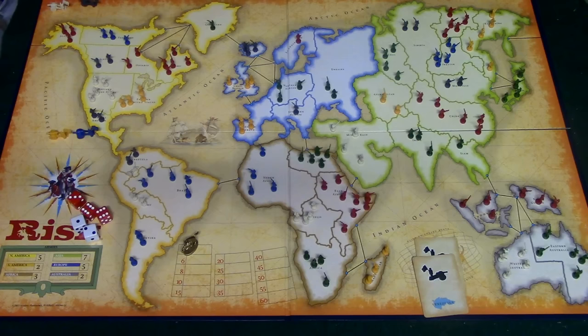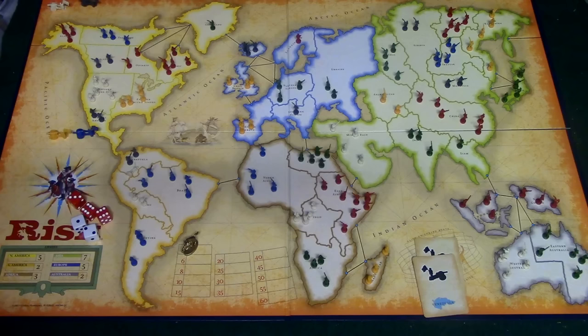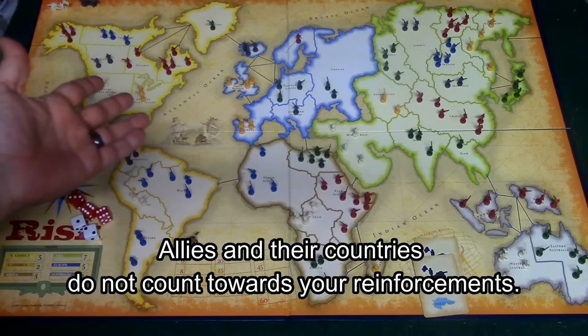After bribing the neutrals, the next step is to receive your reinforcements. You count the number of countries you own, divide by three, and receive that many units to place on the board. You also count any continents you own for bonus armies.